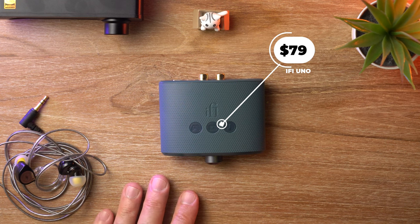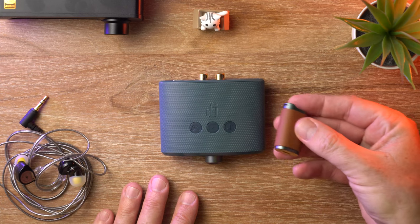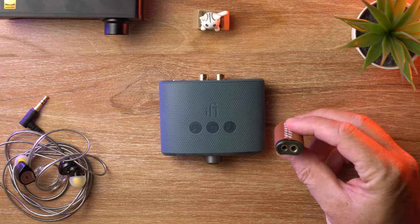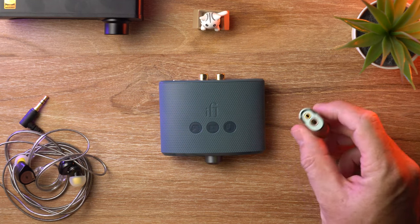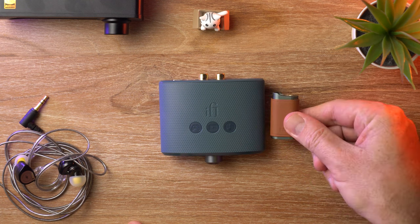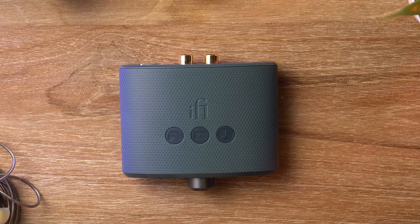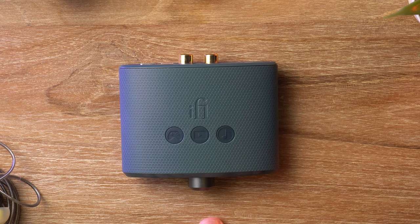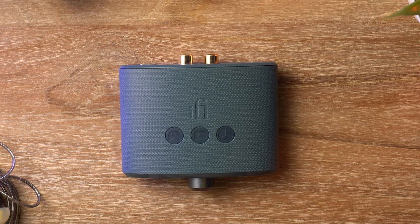Just to put that into context, this little DAC here costs $109 or $119 — quite a bit more than the Uno, and it's got none of the features. It does have a balanced output, but apart from that, yeah. Around the $79 price point, or anywhere under $100, it's pretty limited what you can get in terms of desktop DACs.